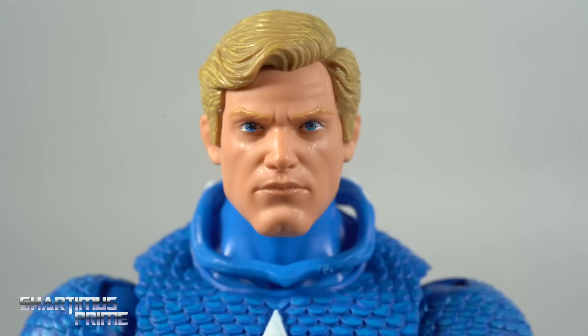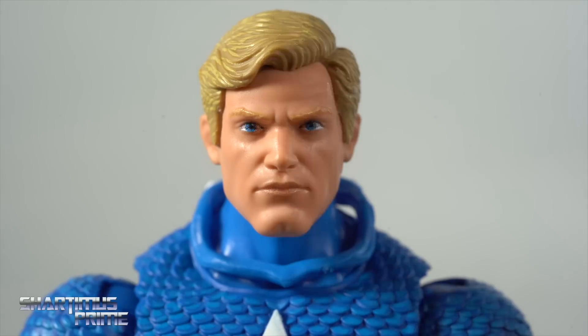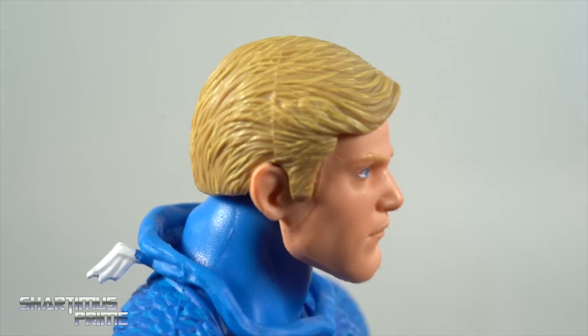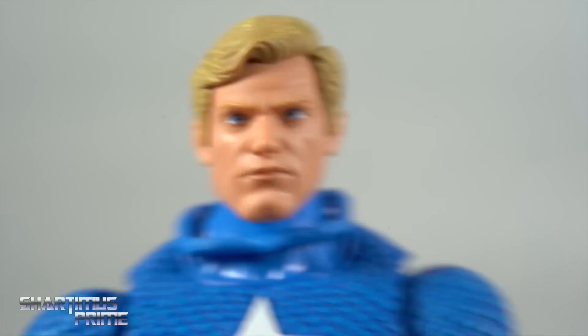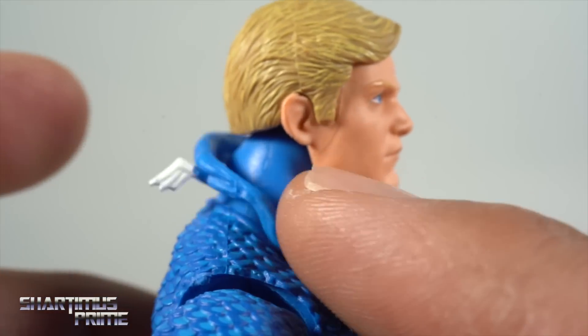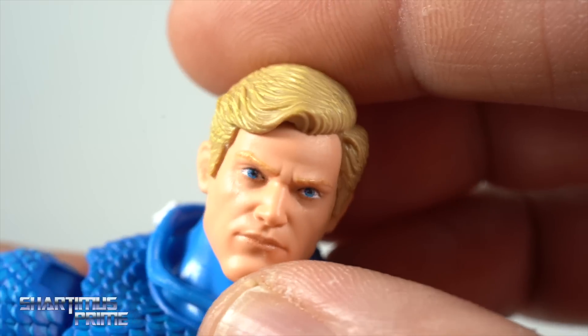I'm really liking this Steve Rogers head sculpt — I like the wavy hair. I think they're doing a pretty good job with this design, and it fits in with the Doctor Strange and Tony Stark figures we recently got. The paint looks really clean. I do dig this head sculpt — it came out better than the masked head sculpt. It can get a little wobbly on you though; you can use sticky tack to help with that if needed.